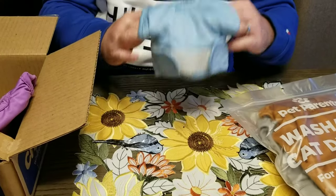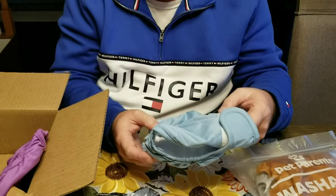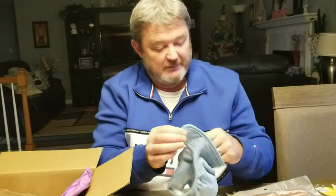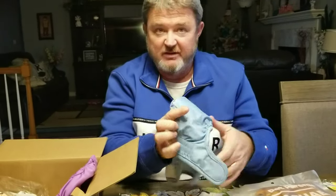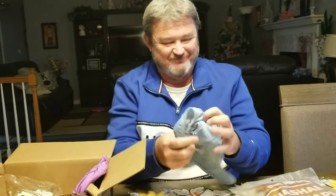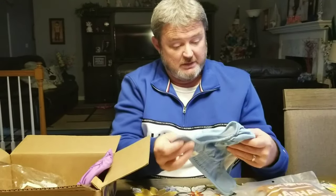I'll put one on her so all the viewers can see just how easy it is. The good thing is they're soft — the material is flexible and not noisy or crinkly, so it won't scare her. She's actually pretty comfortable in them. She likes laying around and relaxing in them.